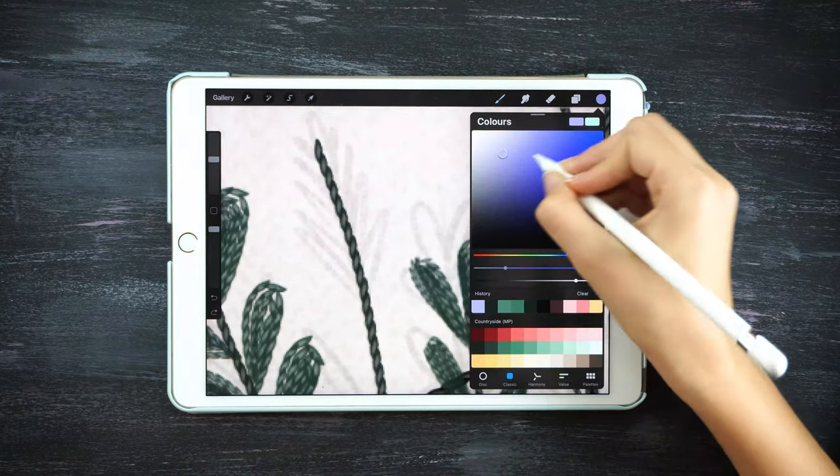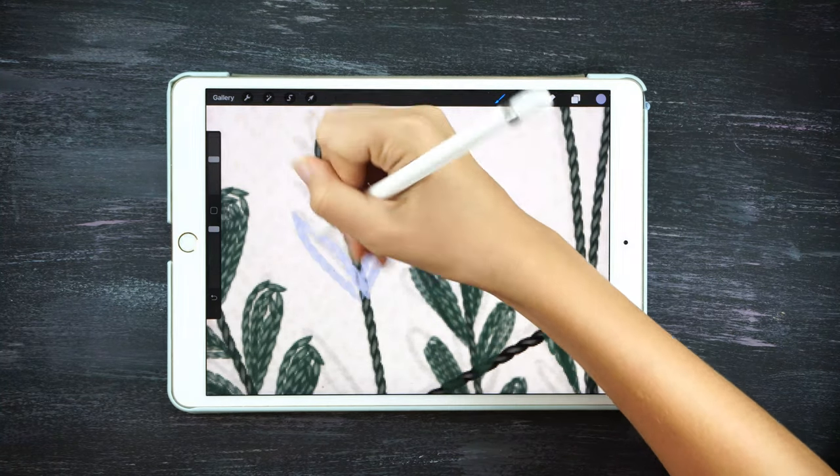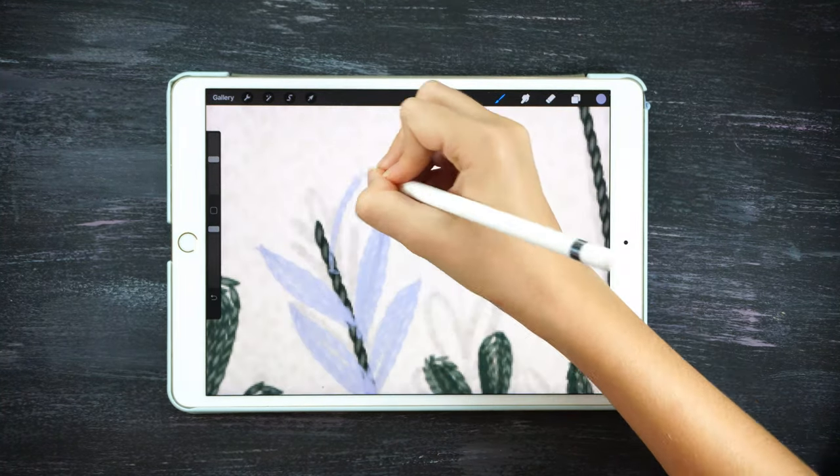For the flowers it's exactly the same — we go with the stitch and go over all the petals. Just change the colors to the ones that you like.